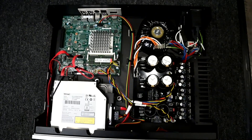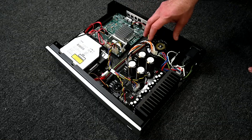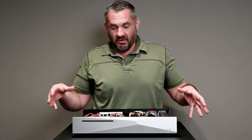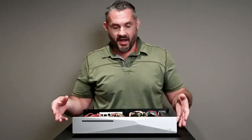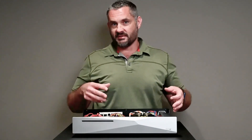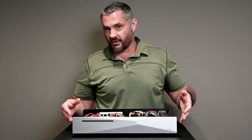Now we have this huge toroidal transformer — huge for a computer. In fact, this does not look like a computer. This looks like an audio component. And that's one of the huge differences between this and an Intel NUC or a Raspberry Pi.